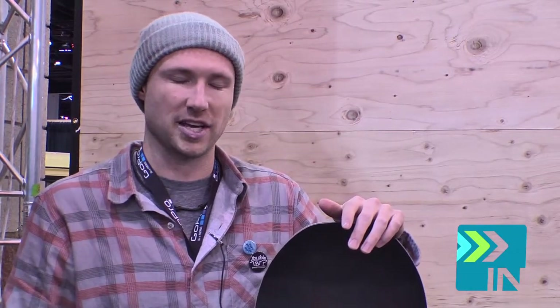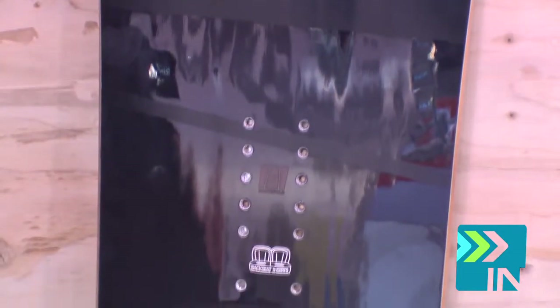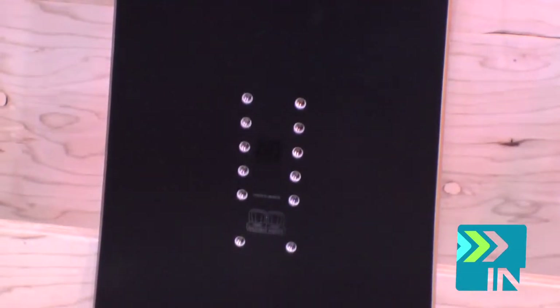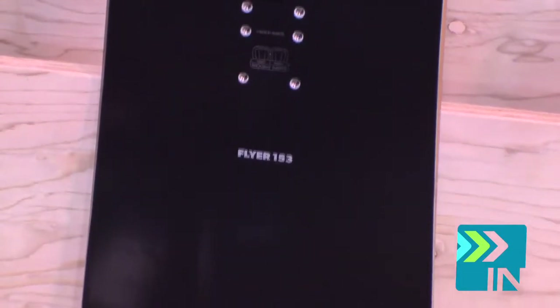For the first season, we've got three boards just introduced in the line, kind of going after that higher-end performance type feel. This is the Flyer, introduced at $669. It's the similar TBT shape and TBT specs as the Battalion Goliath, but this is the higher-end approach to it. We've got the bamboo sidewalls, cork inlays to help dampen the landings, and just really use some of the higher-end, nicer materials, going after a slightly different demographic than some of the Battalion riders.